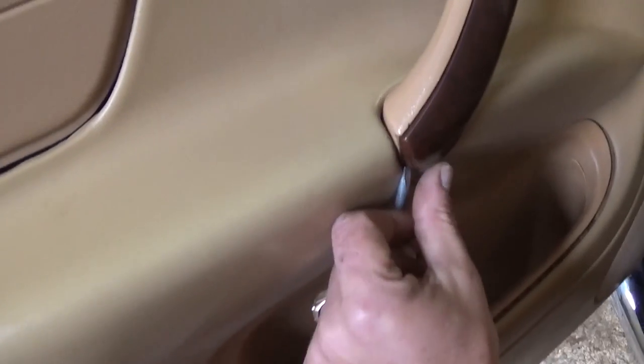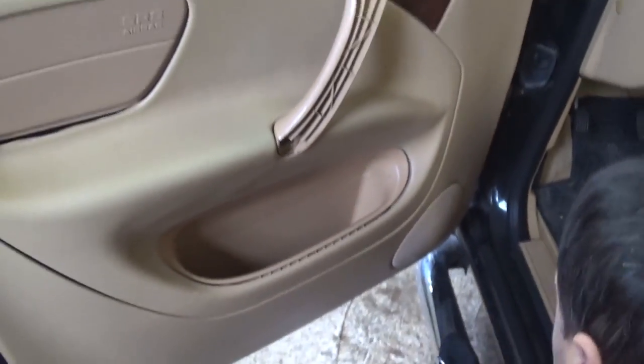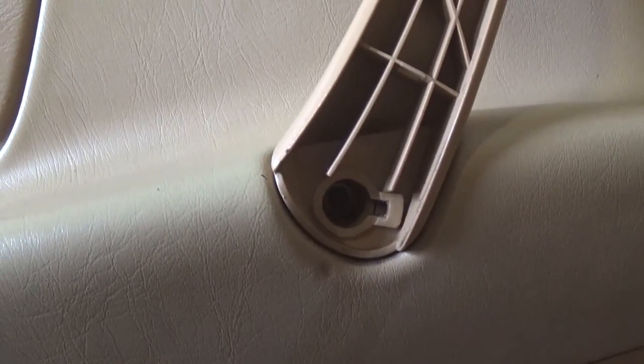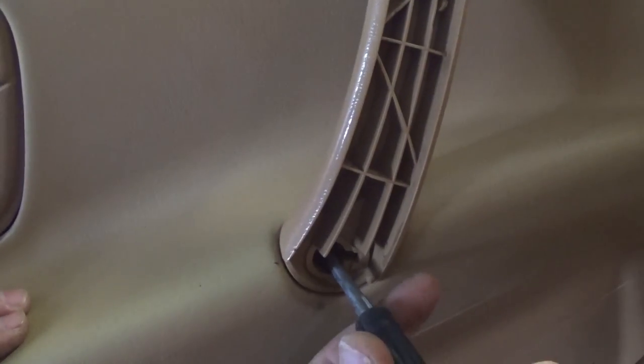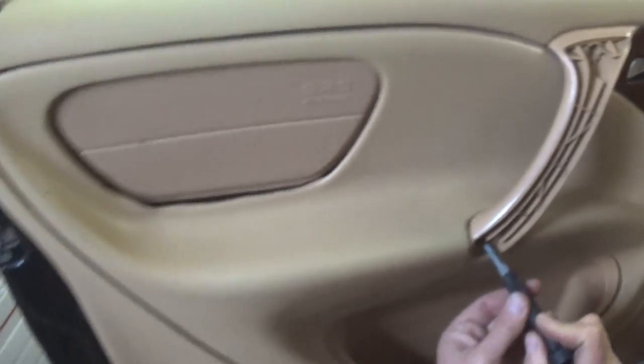The first thing you need to do is use a flathead screwdriver to pry that cap open — oops, without breaking it of course. Now right here you have two screws that you need to remove with a Phillips screwdriver: one on the bottom and one on the top right here. You need to remove both of them.